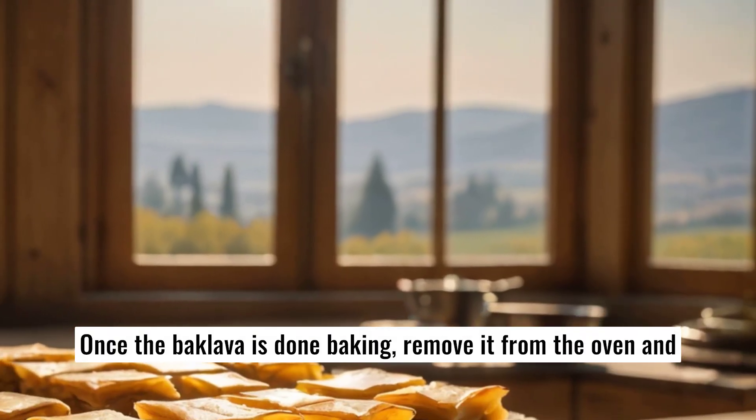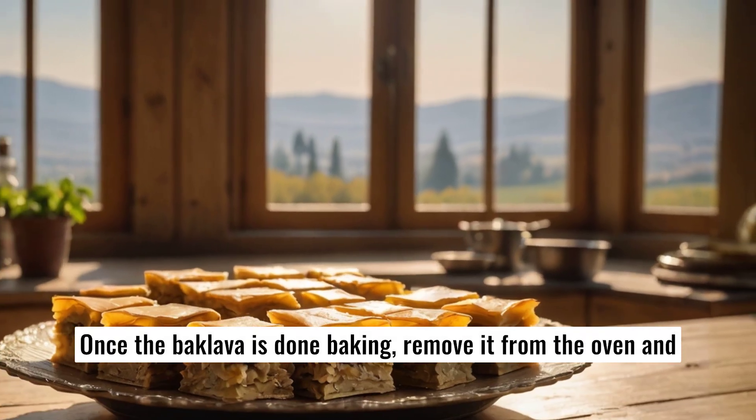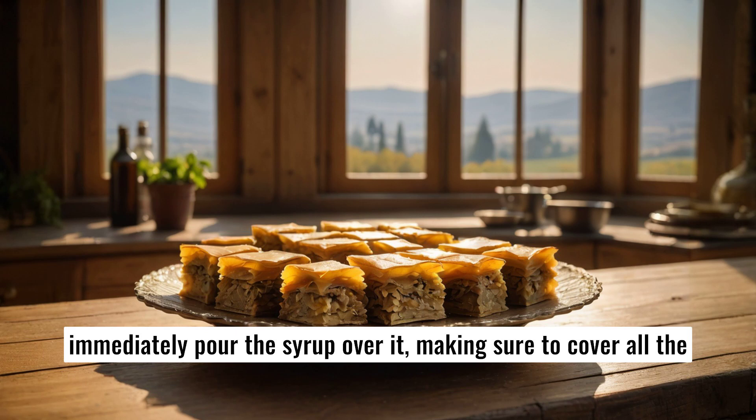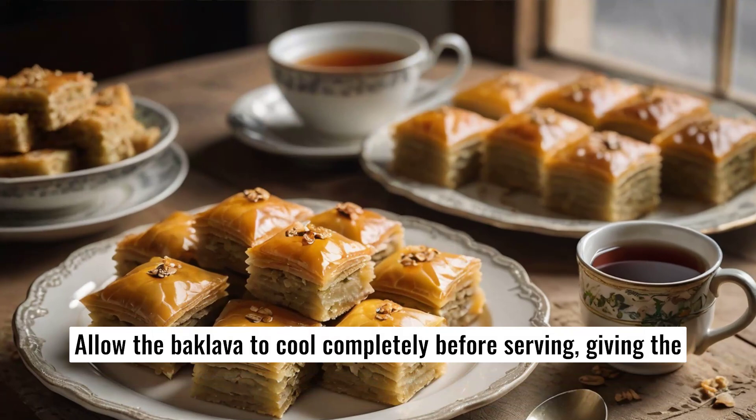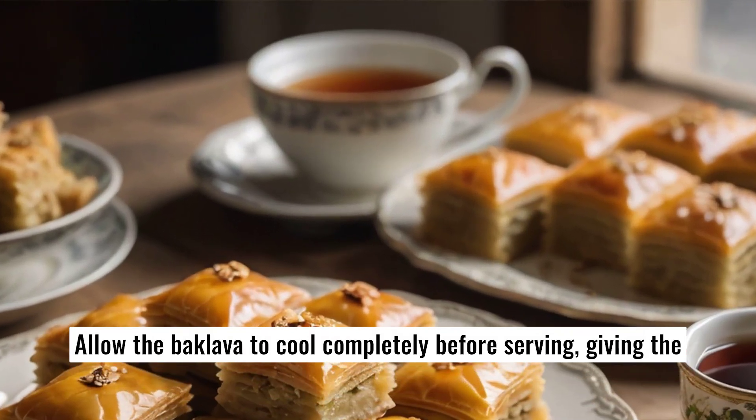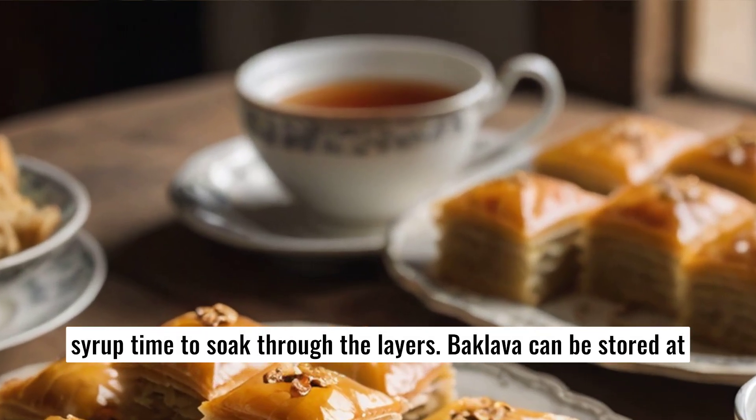Once the baklava is done baking, remove it from the oven and immediately pour the syrup over it, making sure to cover all the pieces. Allow the baklava to cool completely before serving, giving the syrup time to soak through the layers.